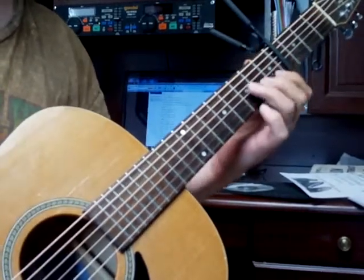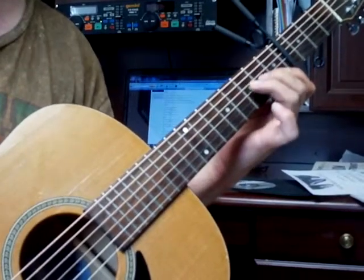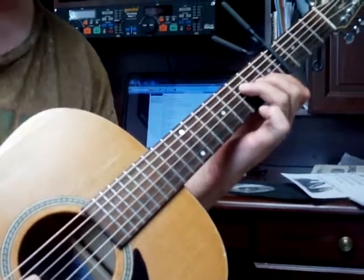And then right at the end of the song is F, which is the first, second, third, fourth strings. Strum the bottom part.